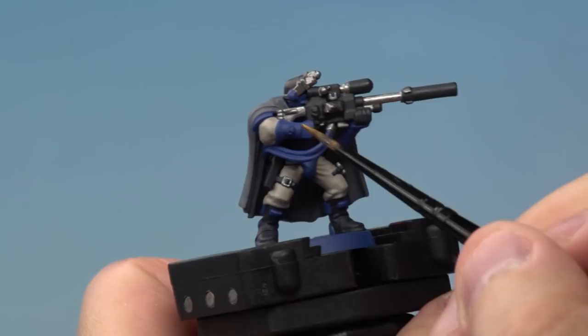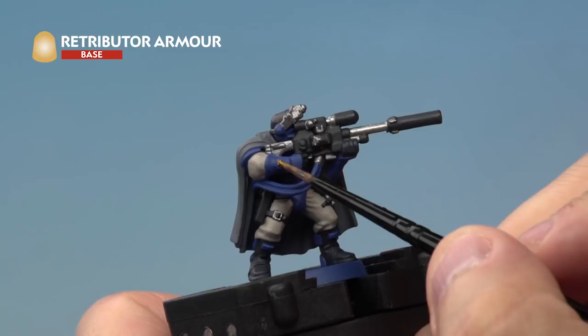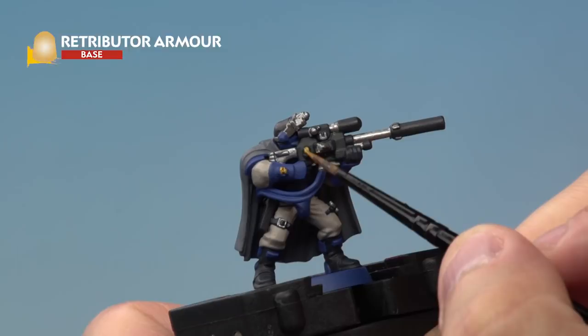Next up we're picking out the golden areas with Retributor Armour. This will be the chest eagle on the miniature and also other areas such as the small skulls on the armour and on the gun casing.